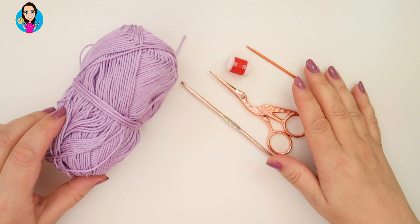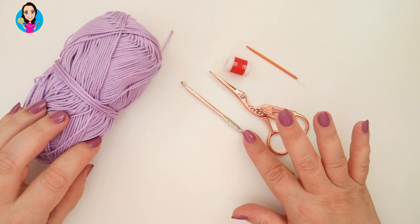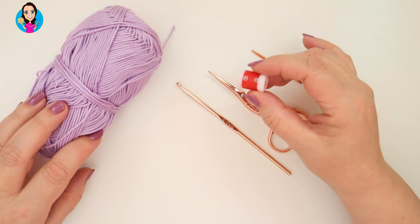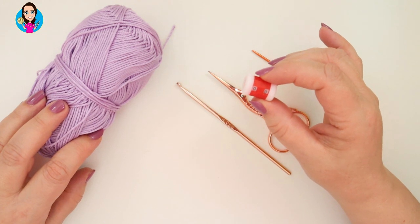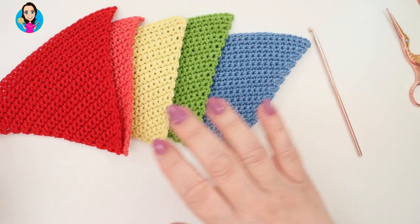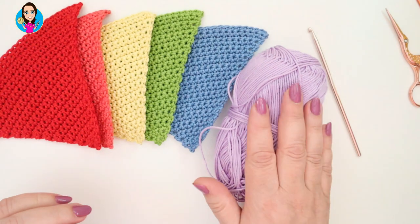For this tutorial you're going to need some yarn. I'm using Patton's 100% cotton DK double knit. I'm using a 4mm crochet hook, scissors to cut off my ends, a needle to sew in my ends, and also a stitch counter to count my rows. I've decided to make my bunting as a rainbow so I've got my first five rainbow colours. I just need to make the purple at the end.